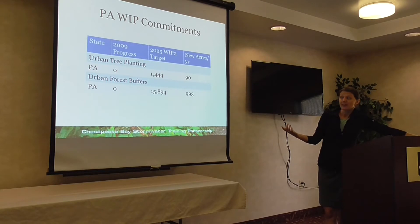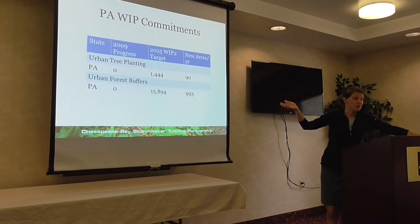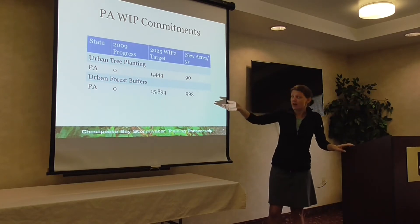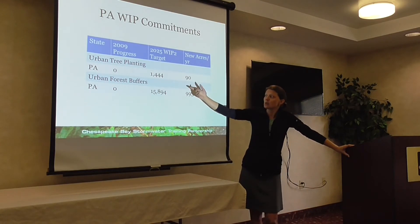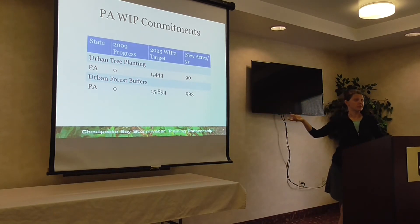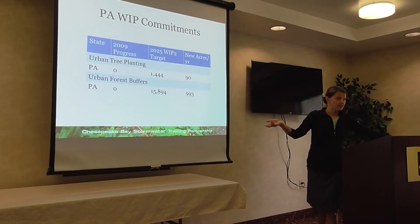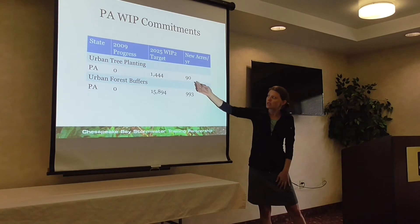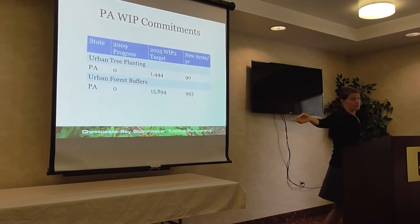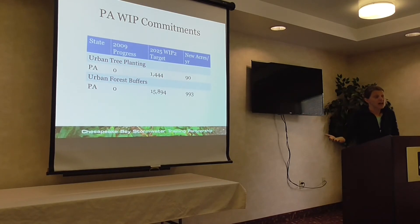In Pennsylvania's WIP — the Bay TMDL is supposed to be met by 2025 — they committed to planting about 1,400 acres of urban trees and almost 16,000 acres of urban forest buffers or stream buffers. In 2009, they hadn't reported any yet. This would equate to about 90 acres per year for urban tree planting and almost 1,000 acres per year for stream buffers. That's a lot — they're relying heavily on this BMP to meet their commitments.